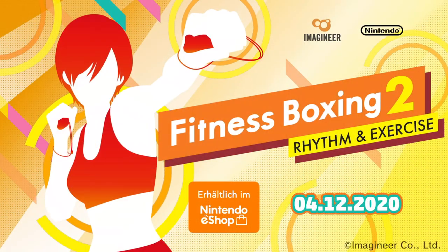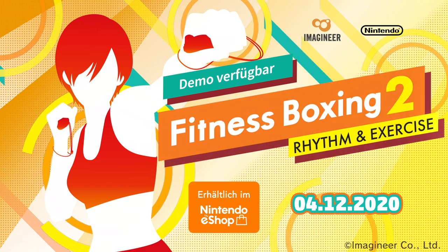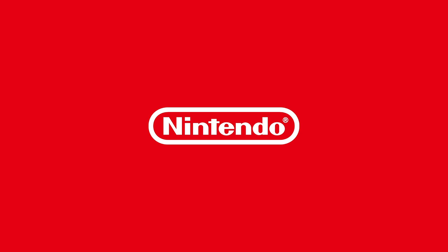Hit, hook! Six, seven, eight. Hit the power into your last punch.